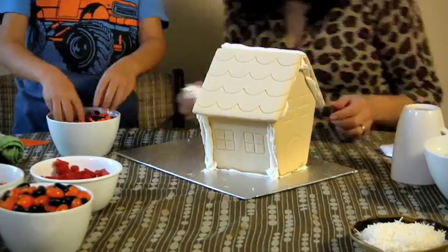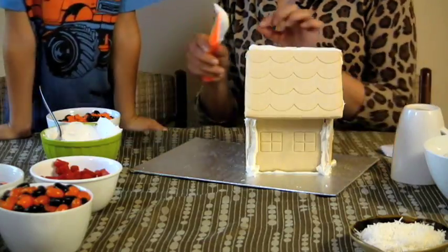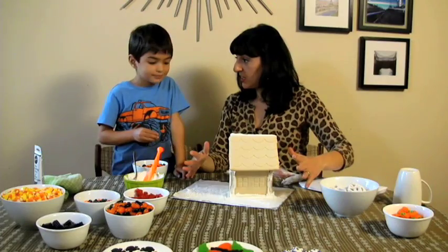So Nate, we assembled the house. We want to make a path to the house, so we're gonna take a layer of icing and just smear it. Now we're gonna decorate, which is the most fun. What do you want to do first?